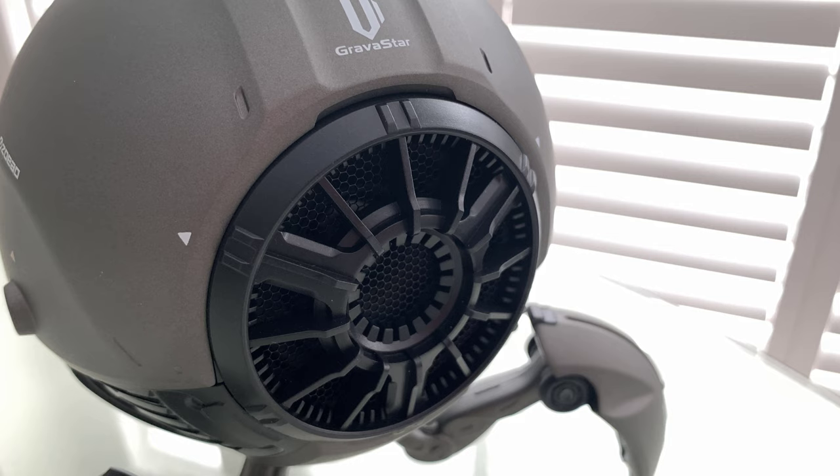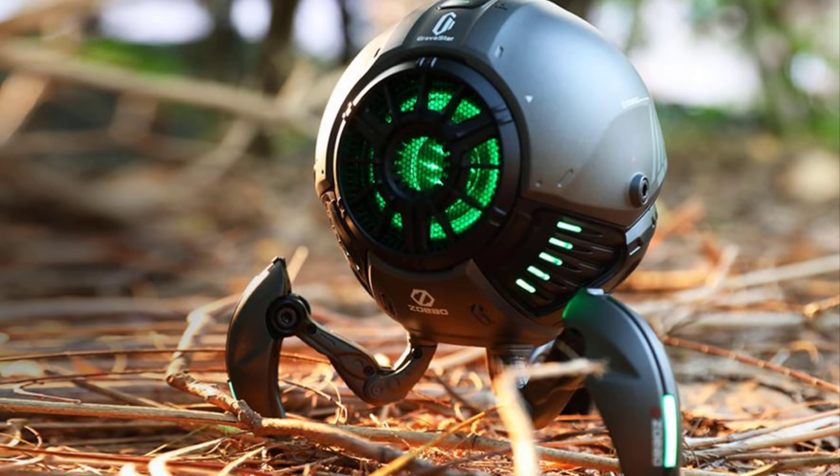How could you not want to have one of these? Even two of them — if you can afford two of them — great for awesome stereo surround sound. Beautiful.